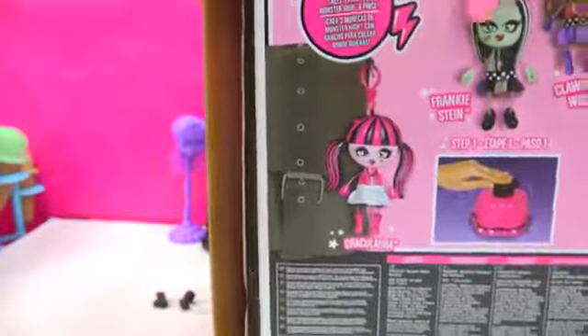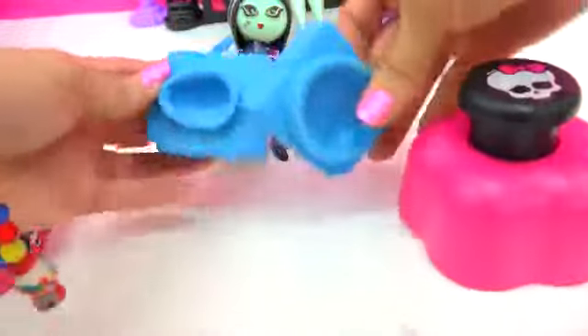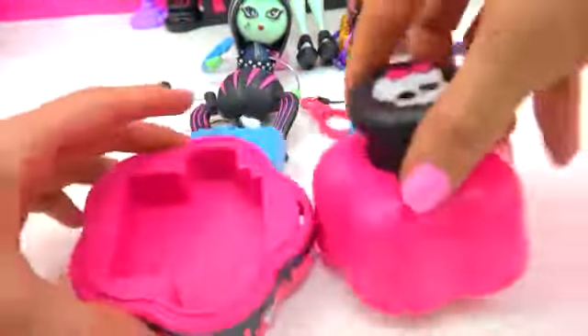Let's get started right now on our final doll. So here we have all of the pieces for Draculaura — her outfit, her shoes, and her hair. We're going to be using all of these to make our Draculaura and put her together. Here's a bag full of all of these pieces.